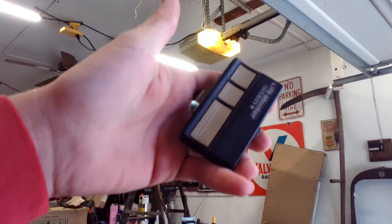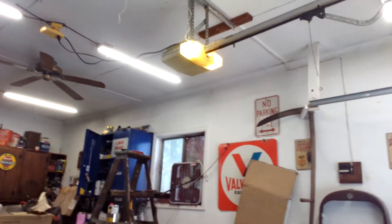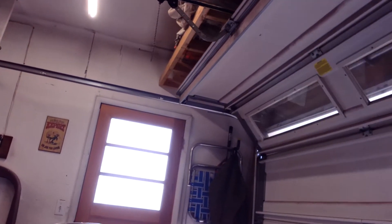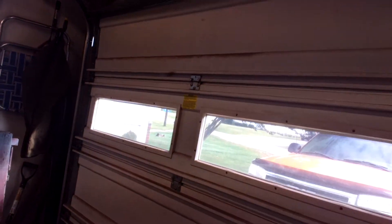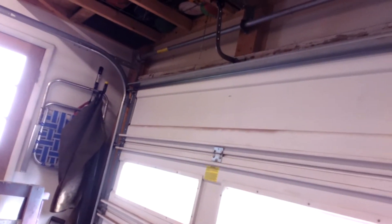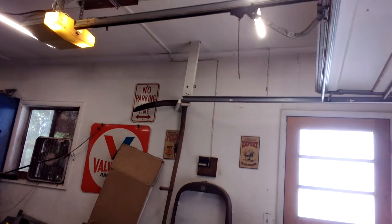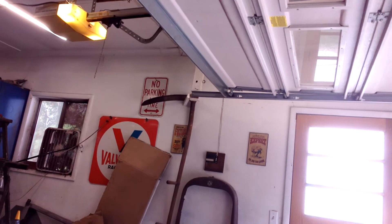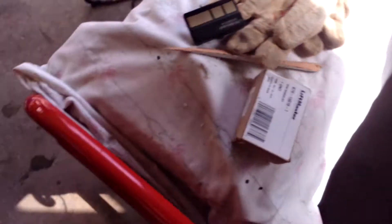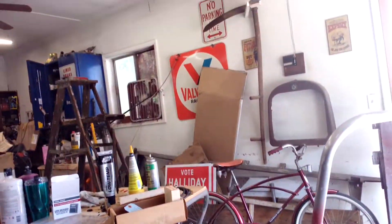We're going to go ahead and use the 973LM today to run it. Here we go. There you go — run it back up here. Ignore the door. I think it's just running harder than it usually is. There's my different parts and whatnot for the Genie Model 450. It's been out of service since the late 80s, early 90s.